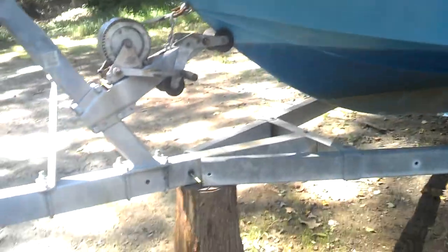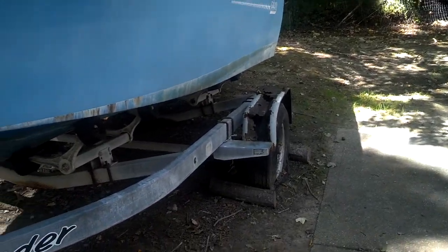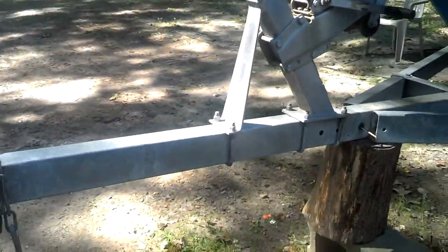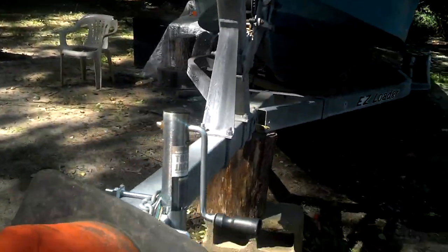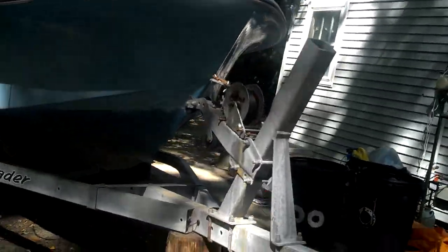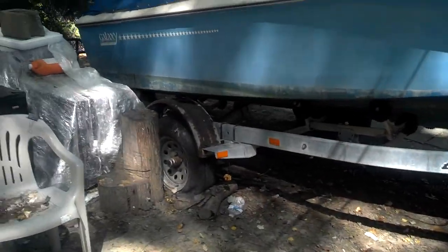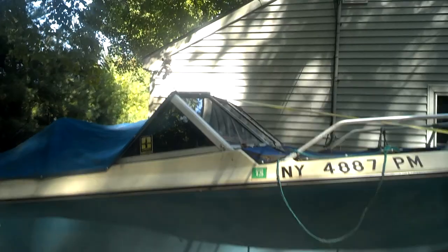It's an 18 to 20-foot boat trailer. The axle's rated 2,750 to 3,000 pounds. She put a new little deal on there. I've got to get it out of here within the week. That's the boat.